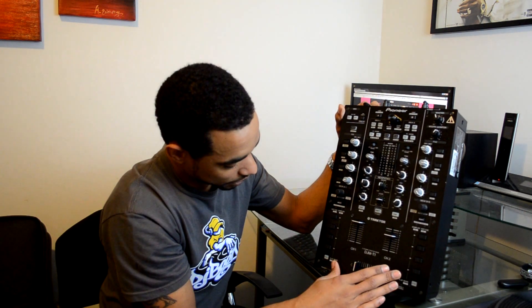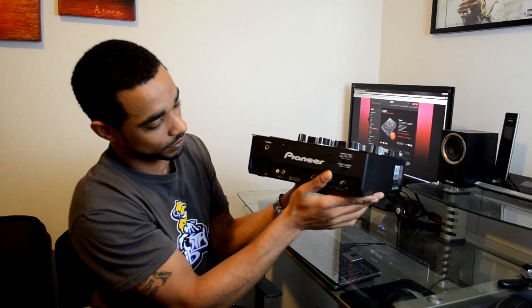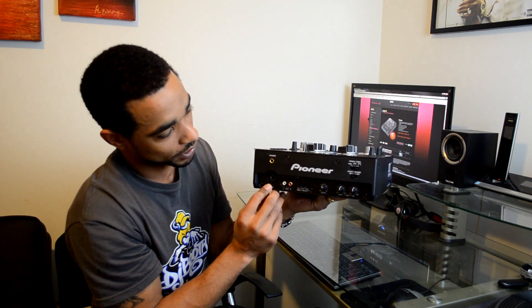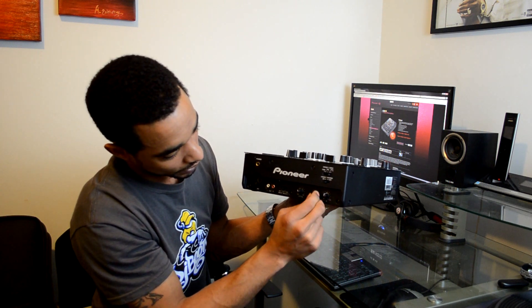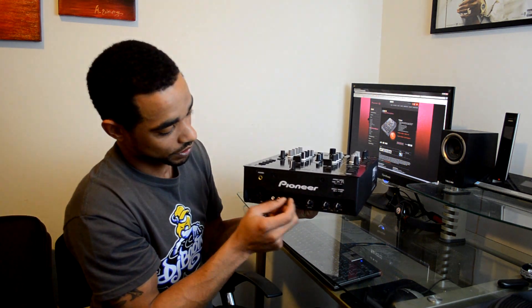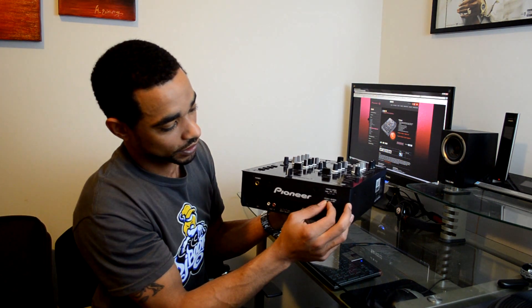There's other functionality and buttons here that we'll get into during the review. On the front of the unit we have an auxiliary input along with a mic input, your headphones up top, and different volume control knobs for your low EQ and level of your aux or mic input depending on which one you have selected. You also have your crossfader controls on the front — crossfader reverse and crossfader curve control.